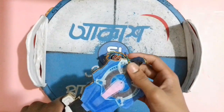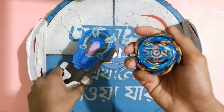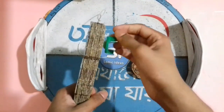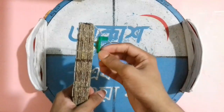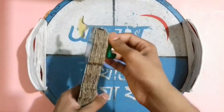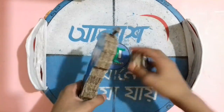Now let's spin a left spinning beyblade — Helios Volcano, a left spinning beyblade. Rotate the loader rightwards. Now the launcher is in left spinning mode — let's spin Helios Volcano!